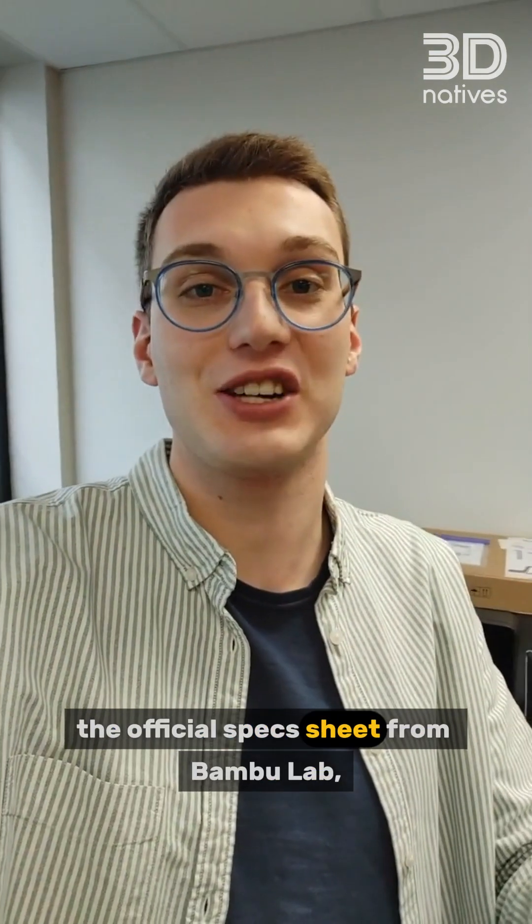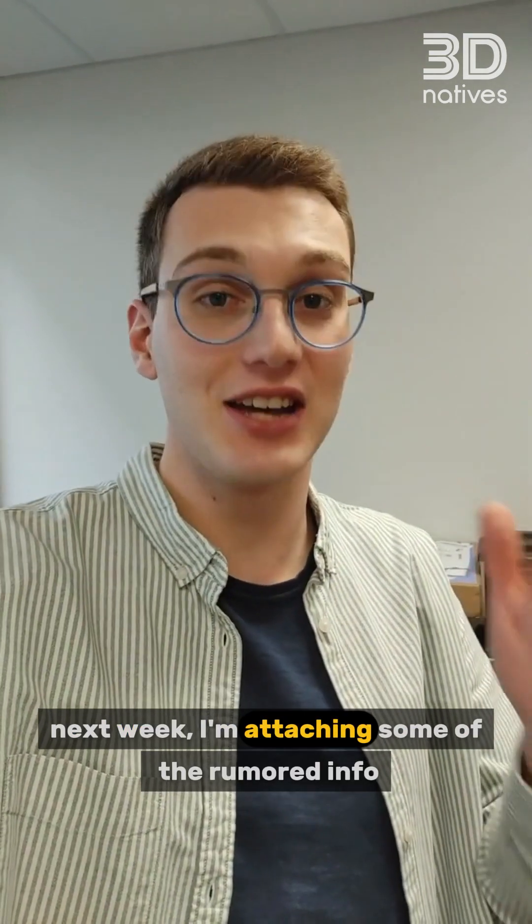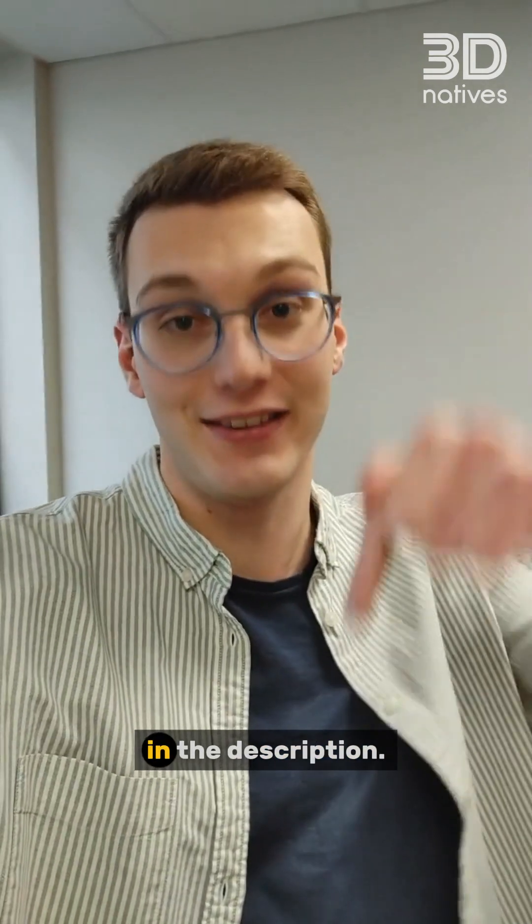While we're waiting for the official spec sheet from BambooLab next week, I'm attaching some of the rumored info in the description.